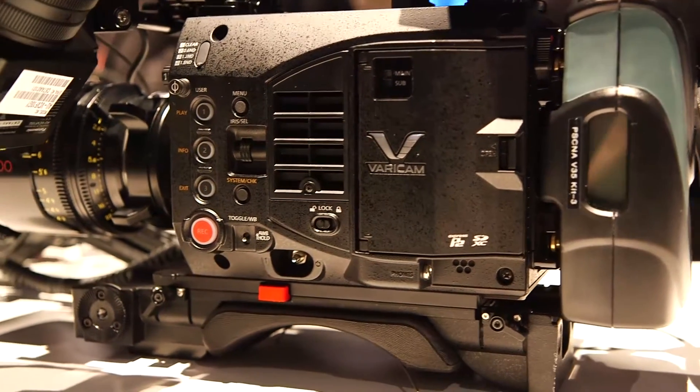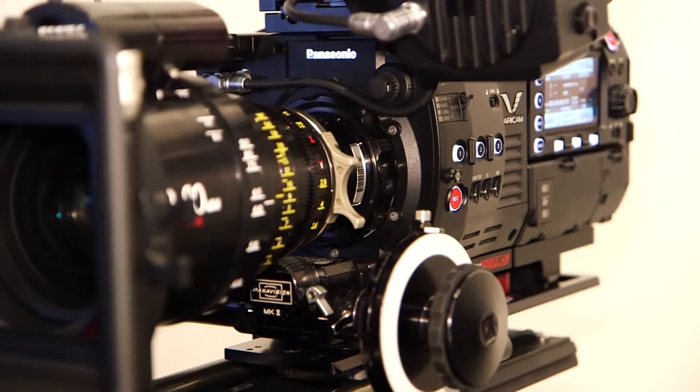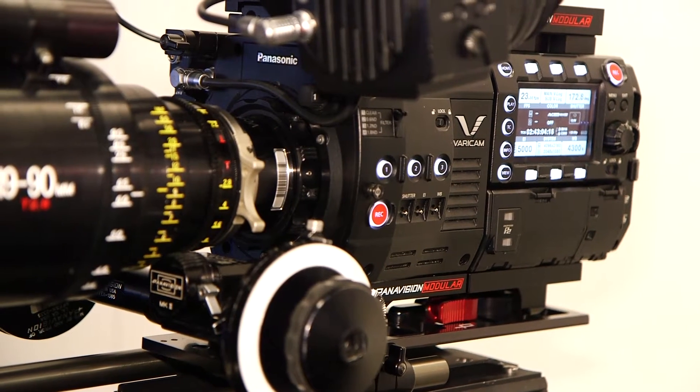Varicam LTE is now shipping in Europe. We have a lot of back orders — it's doing very well. The Varicam 35 was already well received, especially for the sensor and the dual native ISO sensor.